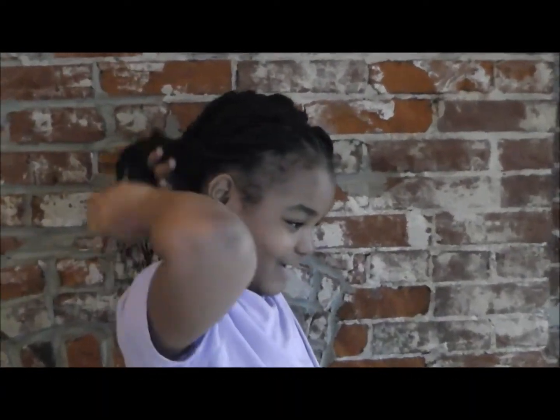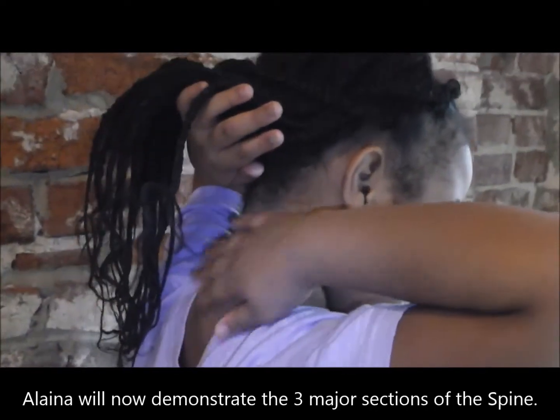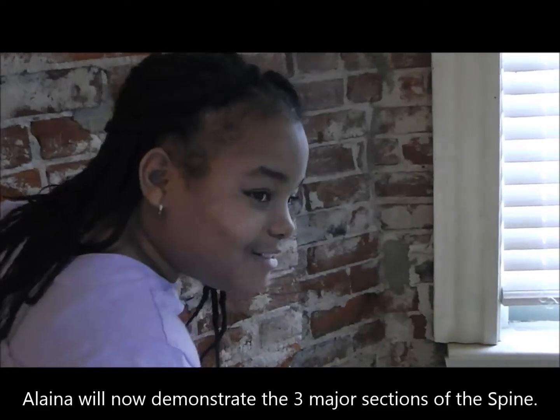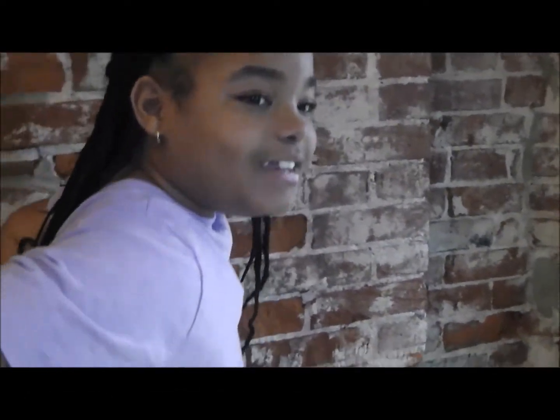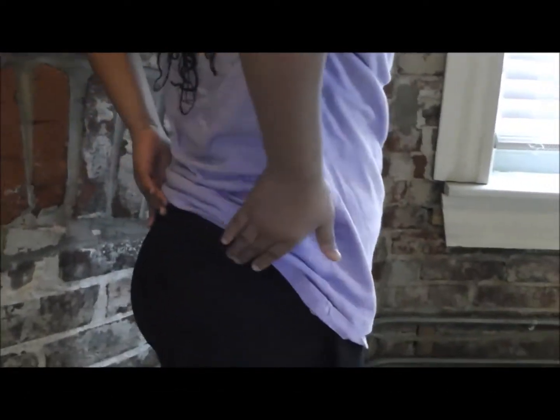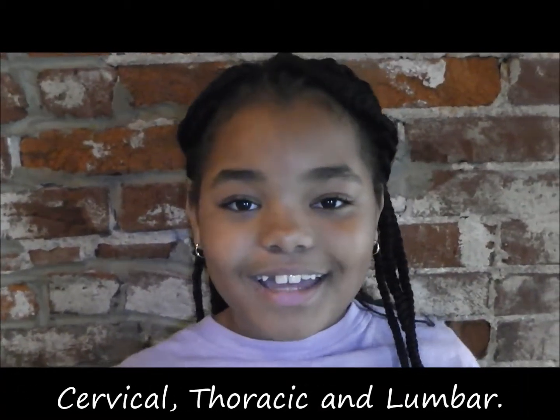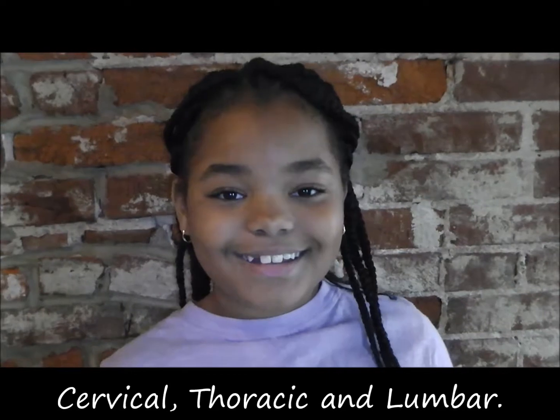This is the cervical spine. Excellent job. Very nice. Your thoracic spine. Excellent. So the three parts of the spine again are thoracic, and lower. Very nice. Excellent job. Thank you so much.